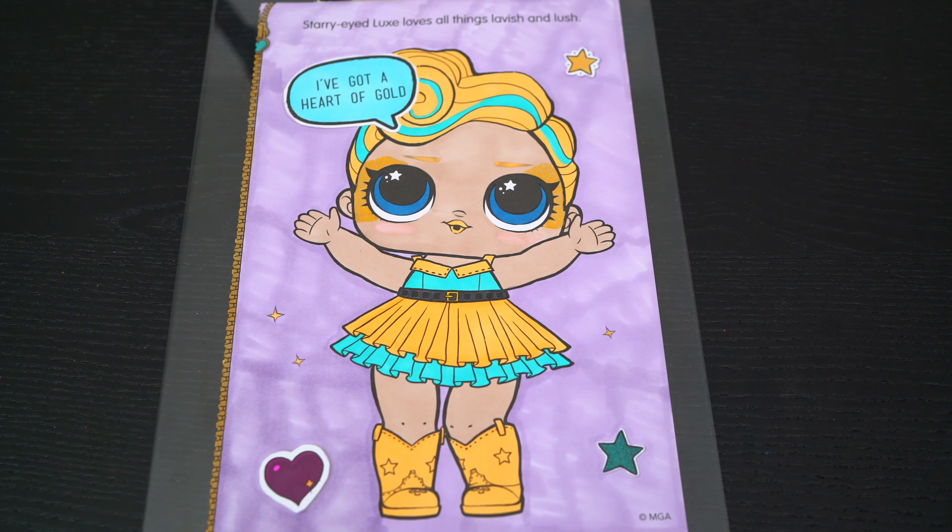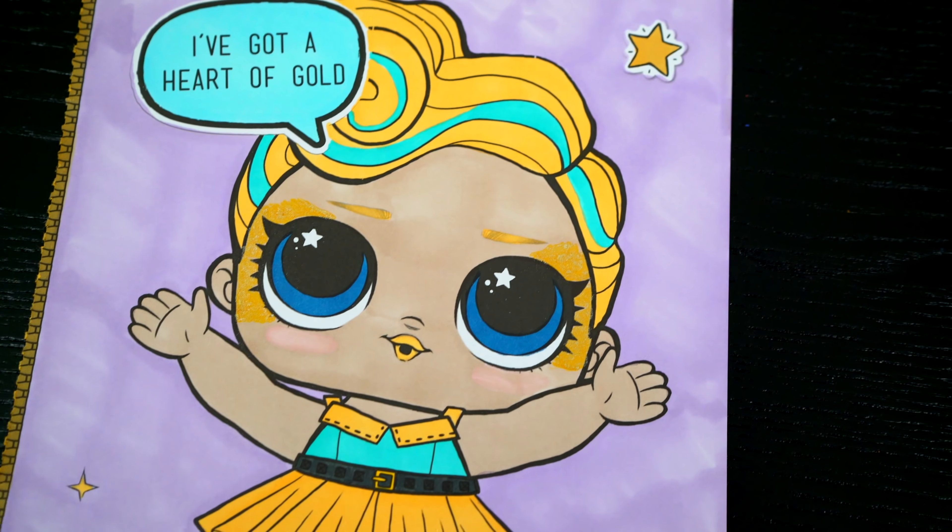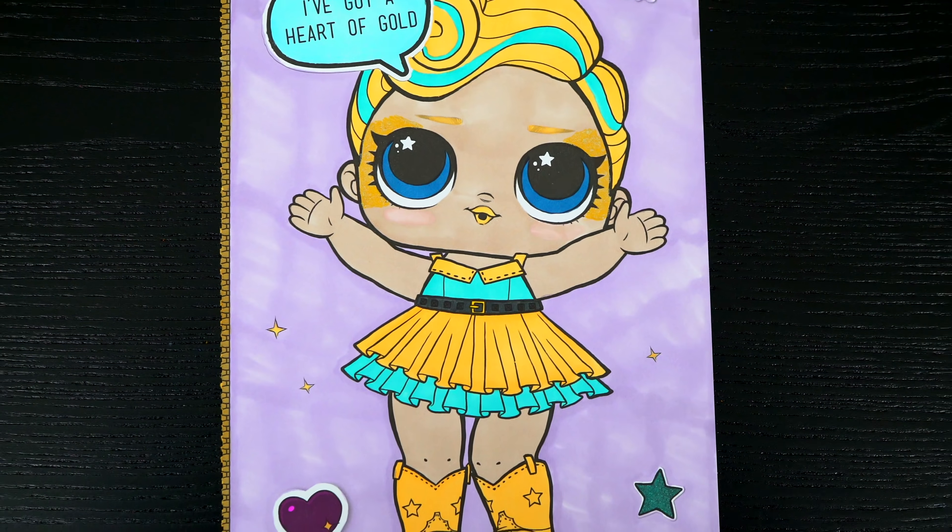Okay, I'm all finished. Wow, this picture turned out so pretty. I love Lux's adorable outfit. She is just so fabulous.